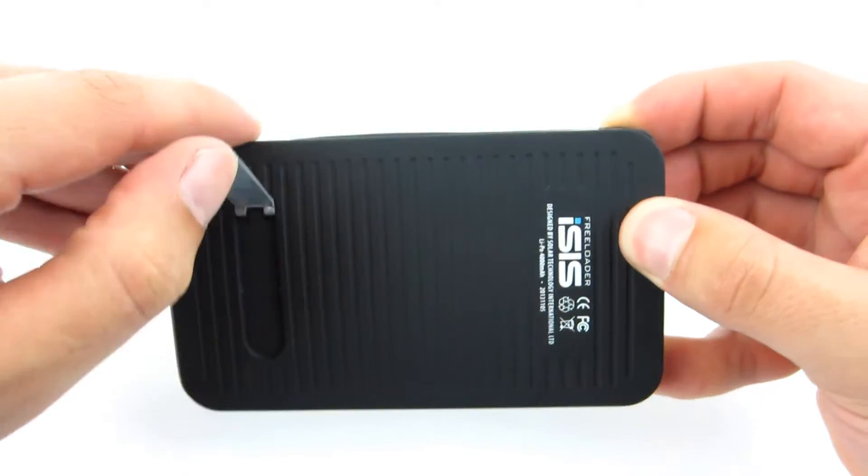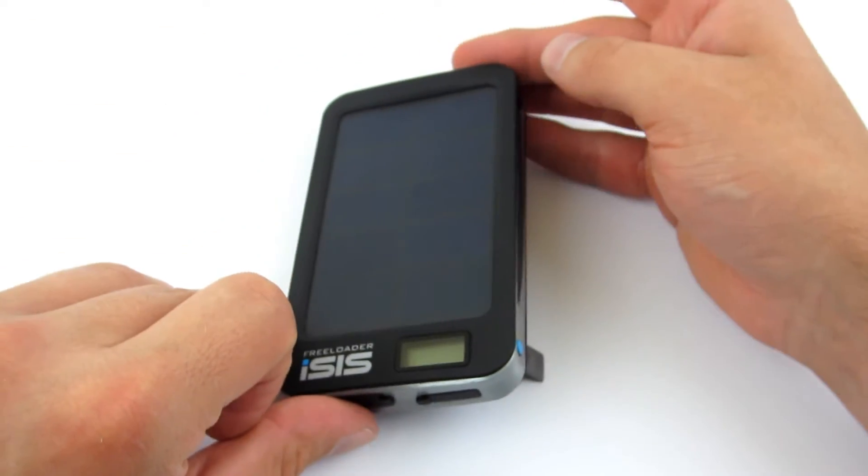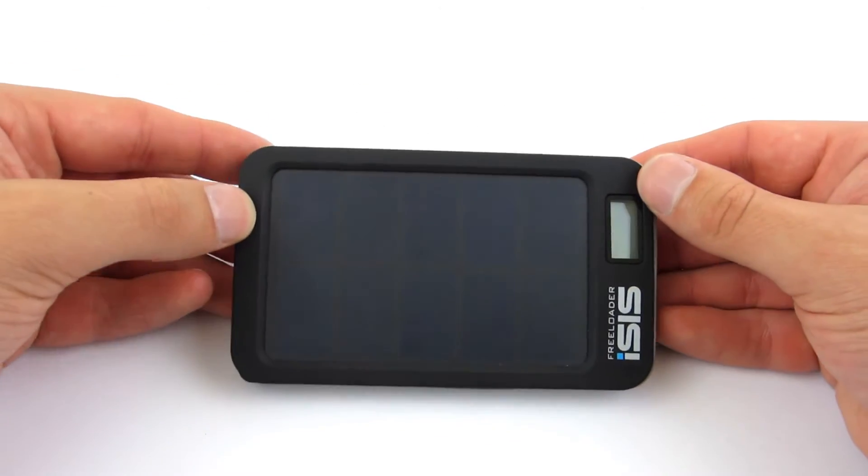On the back we find a kickstand that allows you to angle the device towards the sun. The stand must be fully extended to keep the battery stable.